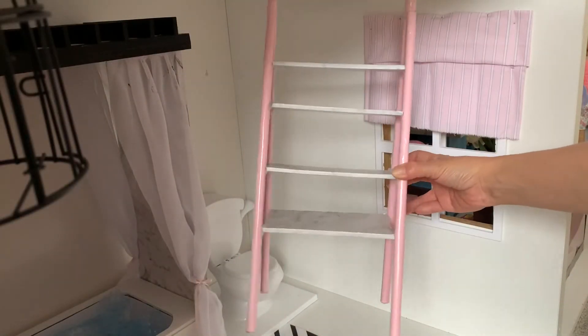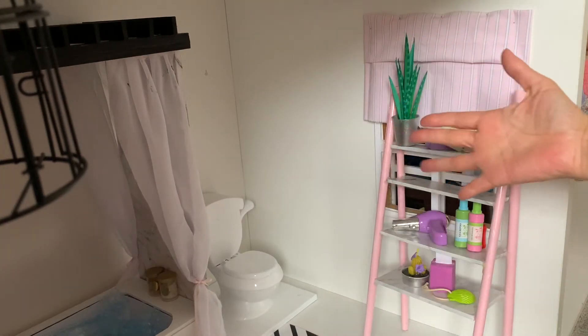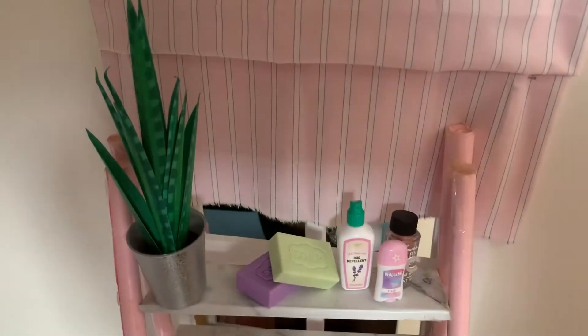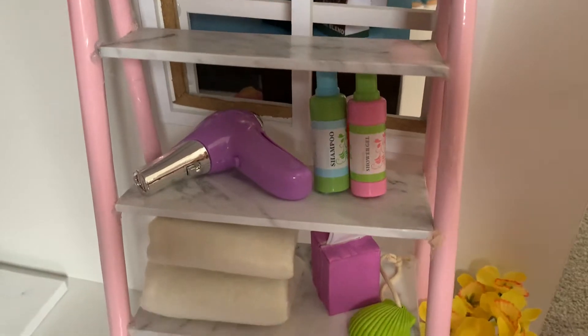Against the window, we will bring back the shelf. It will make a great place to store and display our doll bathroom items. We added the snake plant craft for a pop of green, as well as AG soaps and lotions.